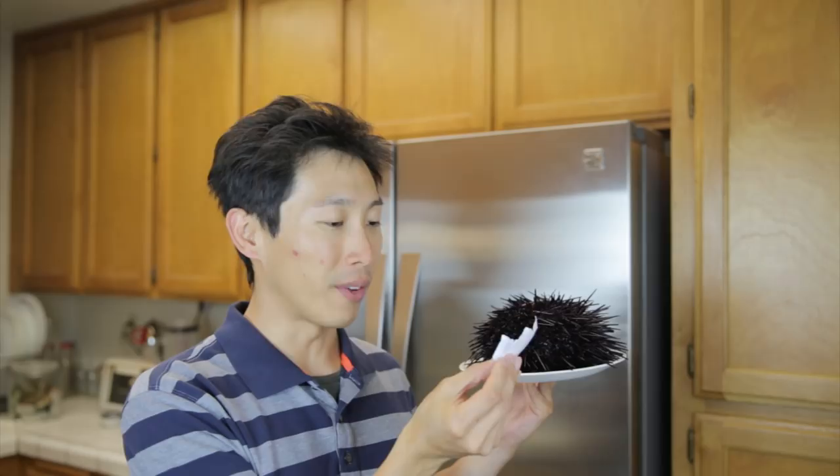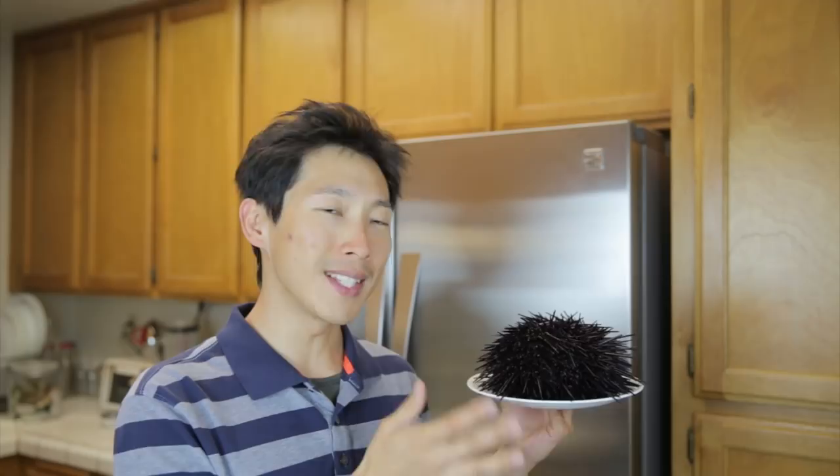If you go to a Japanese supermarket, you're going to have uni that's all cleaned up for you. It's not live, so it's not going to be as fresh. However, you get maybe close to about 10 pieces — twice the amount of this — for around $10. So this is a little bit more expensive because it is live.